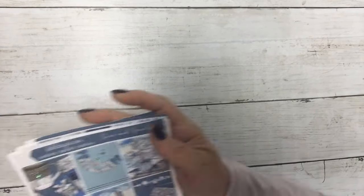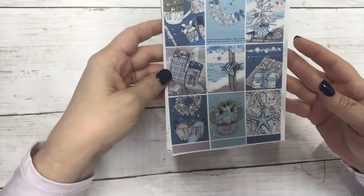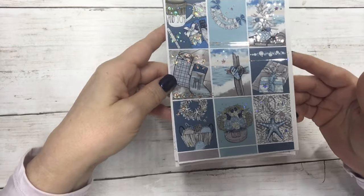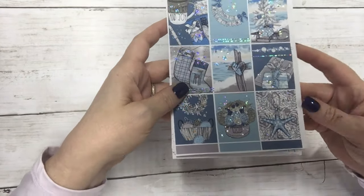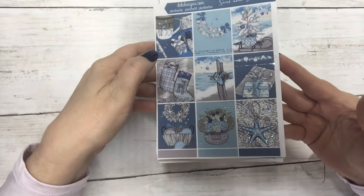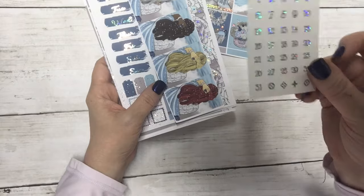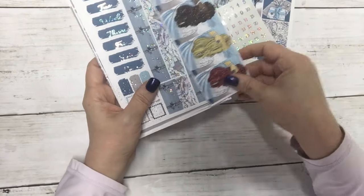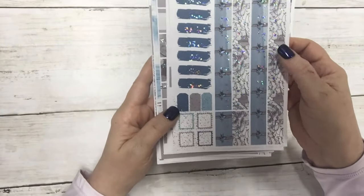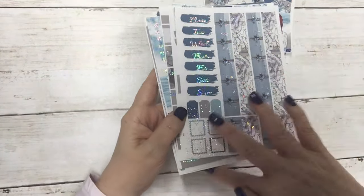The next new release is called Seas and Greetings — this kit is just delightful, especially if you are in warmer climates, by the ocean, or don't have snow coming down. It has stars but no snow. These are the full boxes, and this is actually in silver sparkle foil — you can see the sparkle. This does have matching sparkle date dots. This kit also has fashion girls, which are super cute. Then this is your bottom washi with flowers, a cross, and stars, plus your date covers and layering pieces.